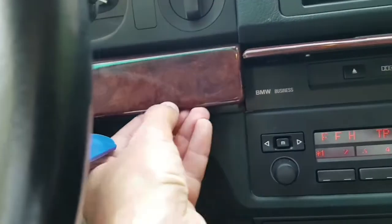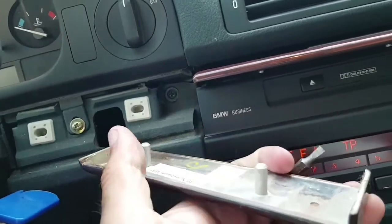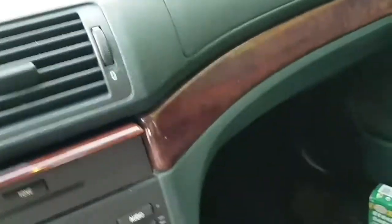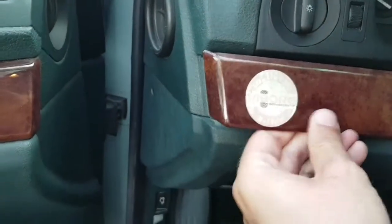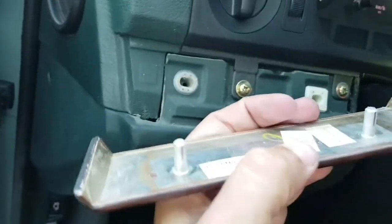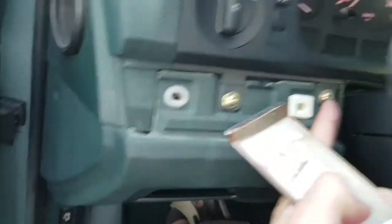After that you have to remove the trim because underneath, as you can see, we have another screw in the middle — this is the right side of the car. You have to take the left side as well. Just be careful because these trims are brittle and you can break them. There are another two screws on the left side and one on the right side.